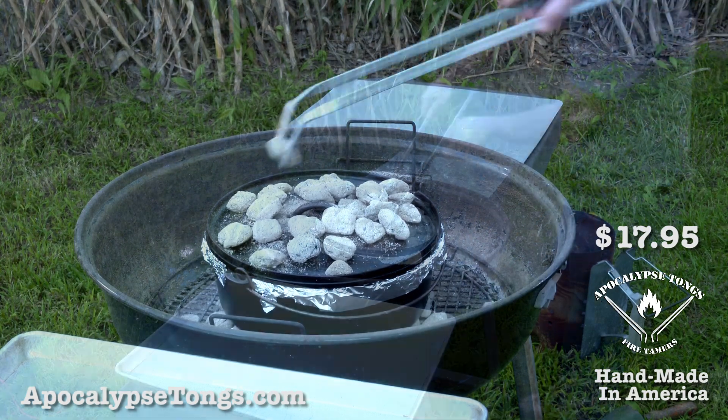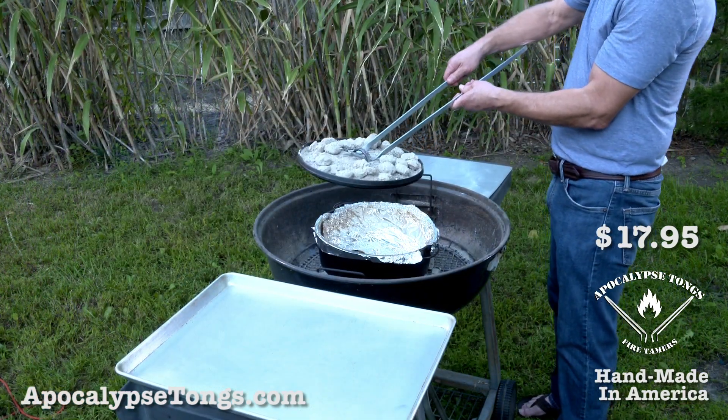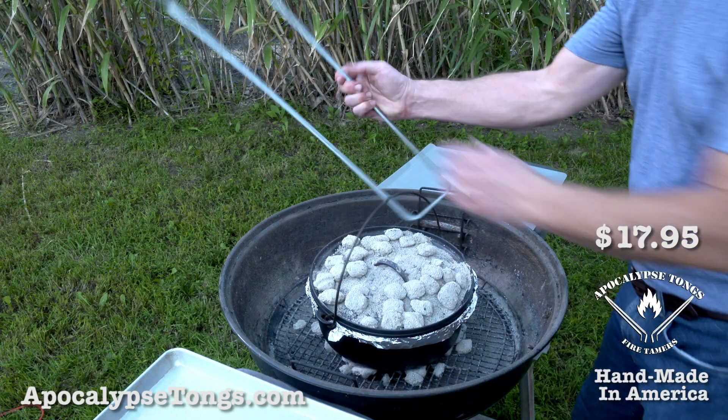If you're a Dutch oven chef, now you can handle the lid without spilling the top coals, and move the whole oven when it's time to eat.